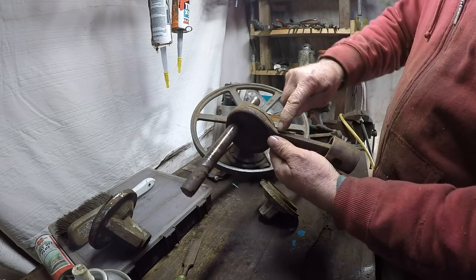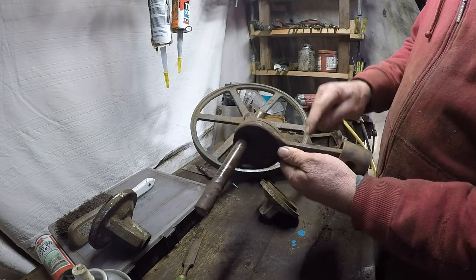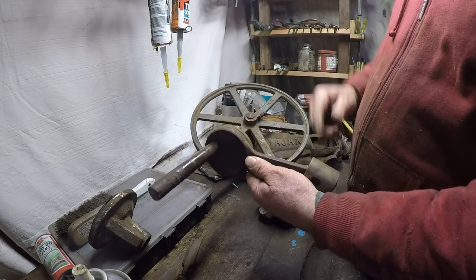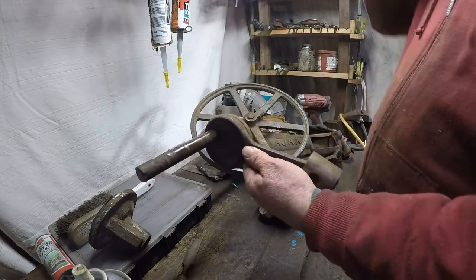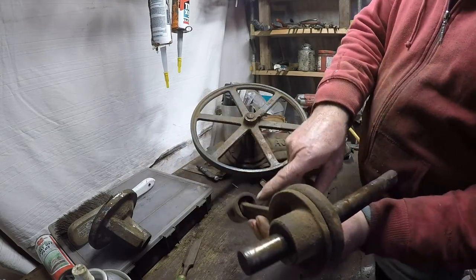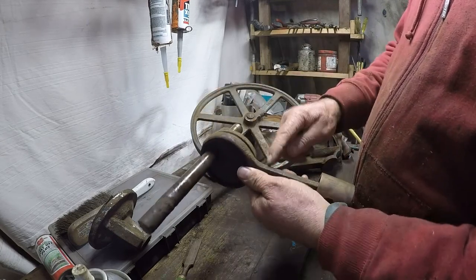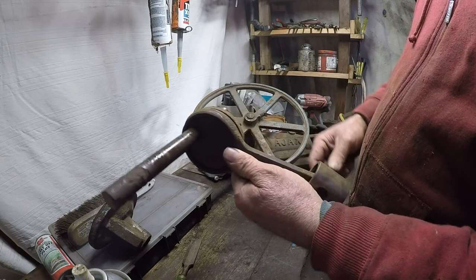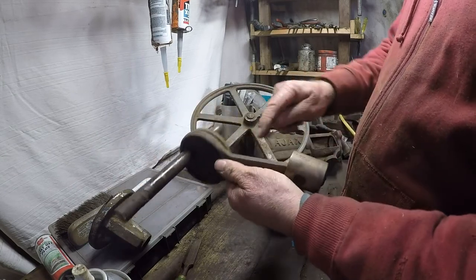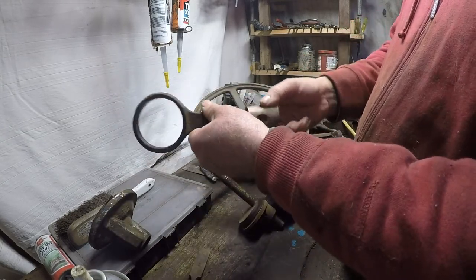A lot of them have a groove up the top here which feeds that oil to the gudgeon pin. Sometimes I suggest taking an angle grinder and cutting there — but that's at your discretion. Don't blame me if you go too far and break it, but there's a little oil feeder hole just in there that sends the oil to the piston. It's hard for oil to work its way along there, but that's how these were designed. When they stopped making that groove, I found it tended to get a fair bit more wear.